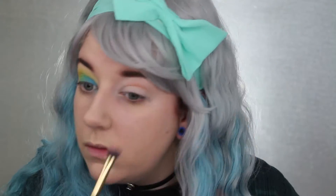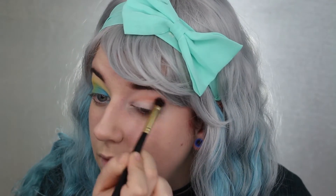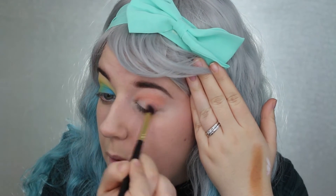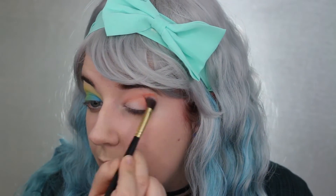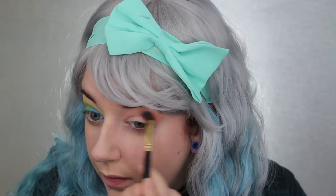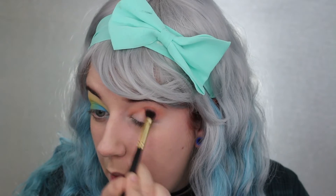Now I'm going to take the shade Clementine and I'm going to put that into my other crease and also bring it into my outer lid. The shade Clementine actually took a while for me to apply because the color wasn't picking up as well as the other shades. I honestly had a really hard time with this shade — it was rather patchy. It still was a very pretty shade once you build it up properly.